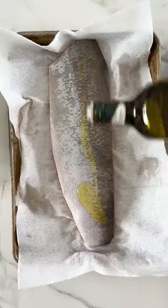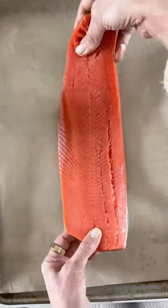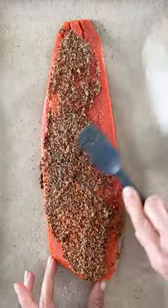If you want a delicious fish recipe that is impressive enough to serve to guests but easy enough for a weeknight, look no further than this pistachio crusted salmon. I used wild sockeye salmon here, but you can use any thick fish.